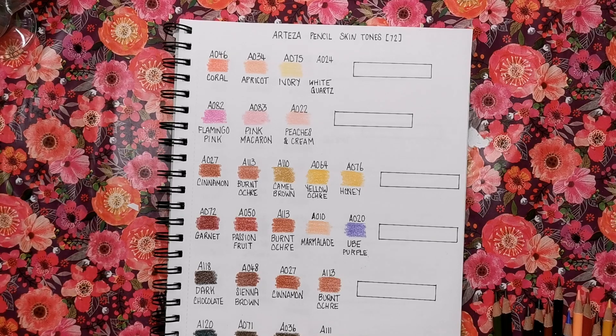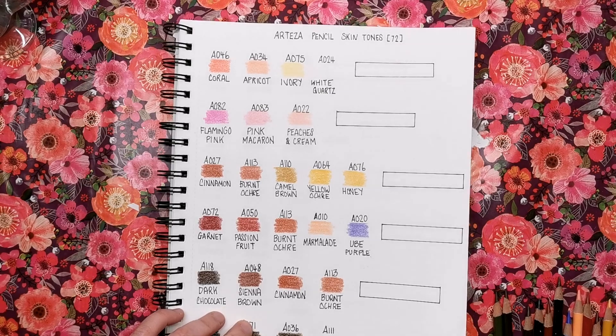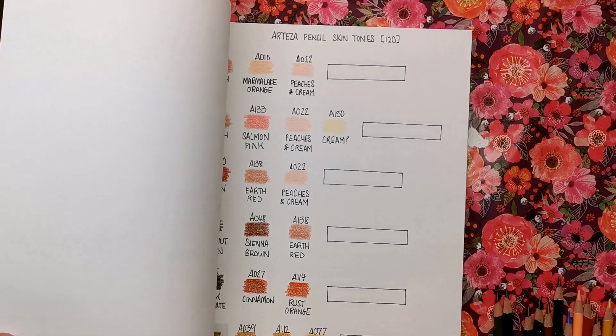Hi everyone and welcome to another video from Colour with Clare. Today we've got another instalment of my skin tone series and today we're looking at Arteza pencils. I have a whole playlist of coloured pencil skin tones in all different brands — so far we've got Prismacolours, Polychromos, Black Widows and Luminants, and today we're adding Arteza. This first page is for the 72-set, which the majority of people in the colouring community have, and the second page covers skin tones only found in the 120-set.